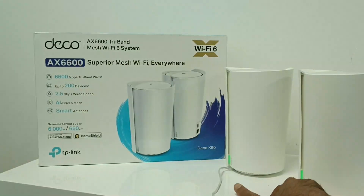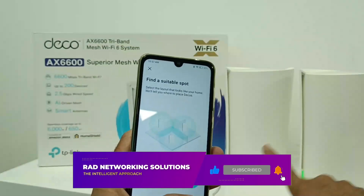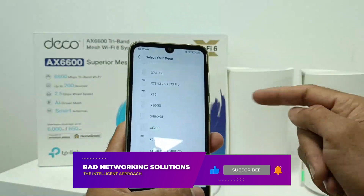Sometime the mesh will connect automatically. You can see here I just plug in and the device is connected automatically. Sometime it is not connected, so you need to do the same things — add more Deco and just add it.